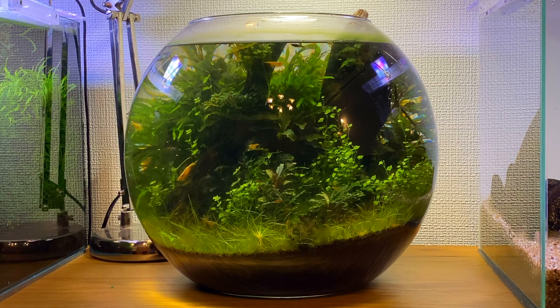All you need is a good substrate and some good lighting. A good amount of maintenance will also keep the setup nice and balanced. Now that I mention maintenance, I think it's time to give this fishbowl a good clean.